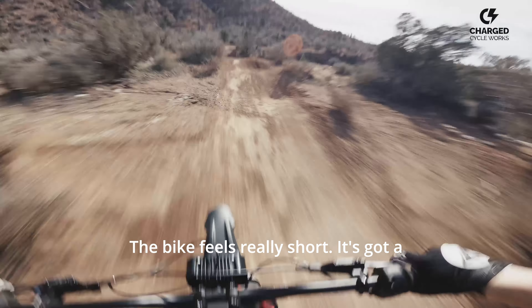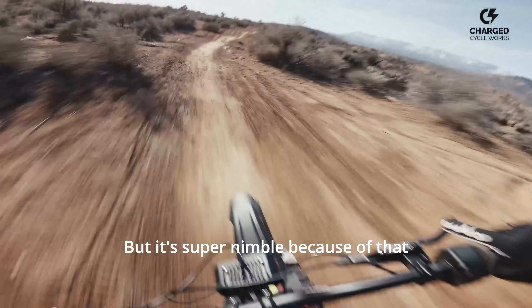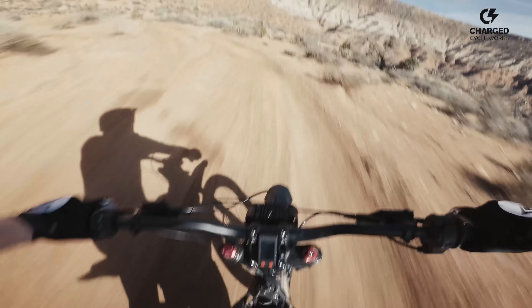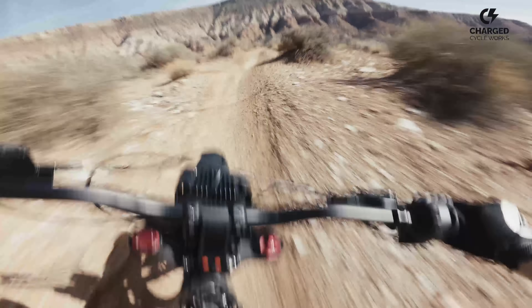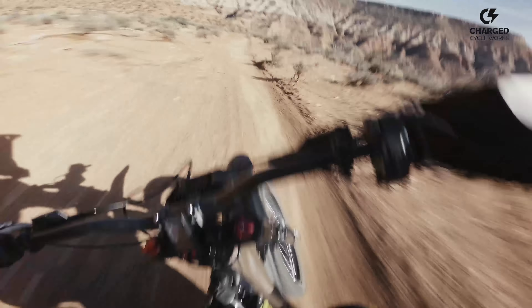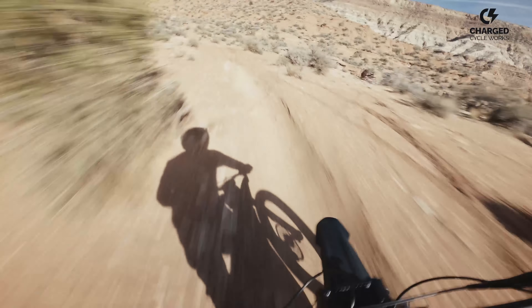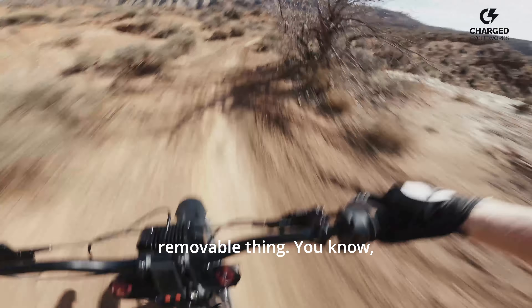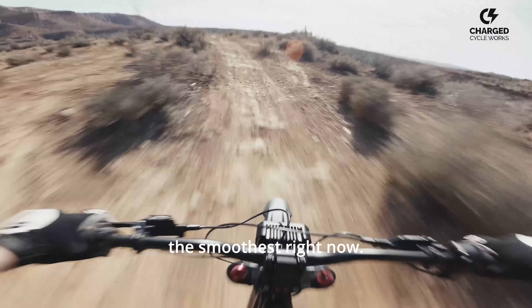The bike feels really short — it's got a very small form factor, just like the Light B. But it's super nimble because of that — the bike's going to go where I tell it to. This thing's making a lot of noise, like the drivetrain. It's sounding really loud, which is weird — normally a belt-driven system is pretty quiet. I can definitely hear rattling from the license plate, but that's removable. The actual drivetrain itself is not feeling the smoothest right now.